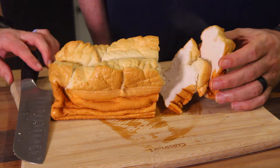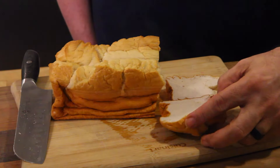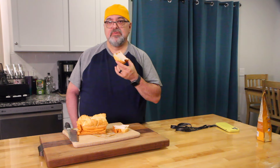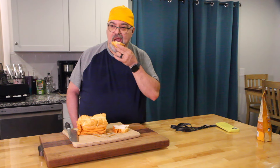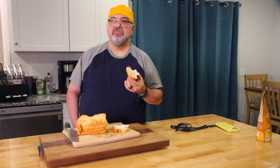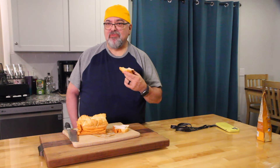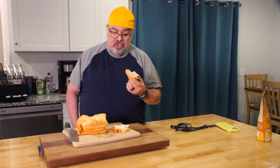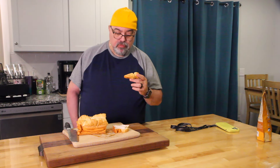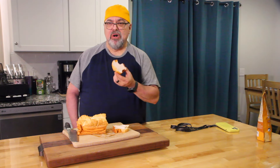Let's slice it. There you go — that's beautiful. Time to sample this. Smells like bread. You know what it reminds me of? French toast. It's good though. With some butter, this would be amazing.